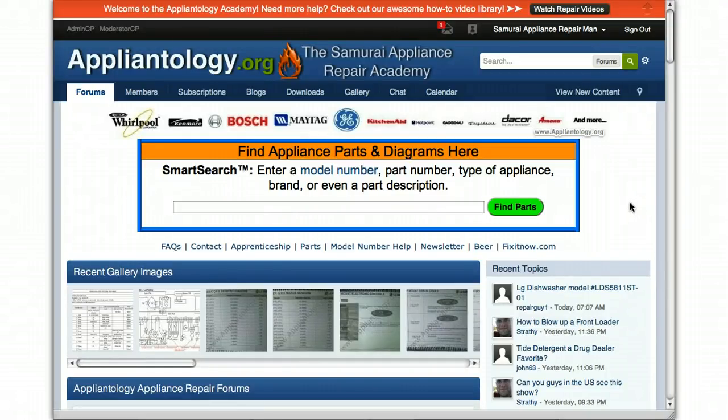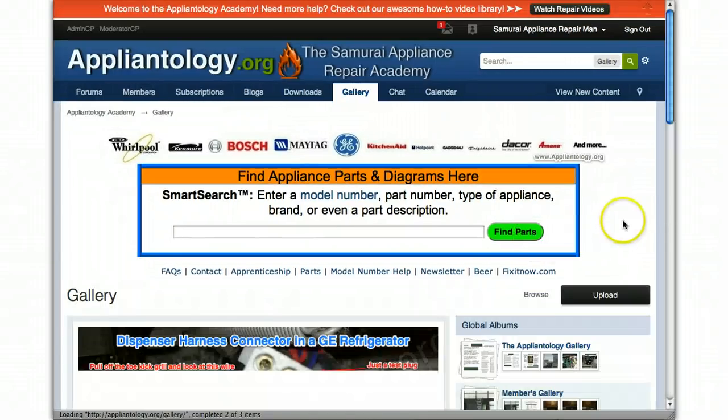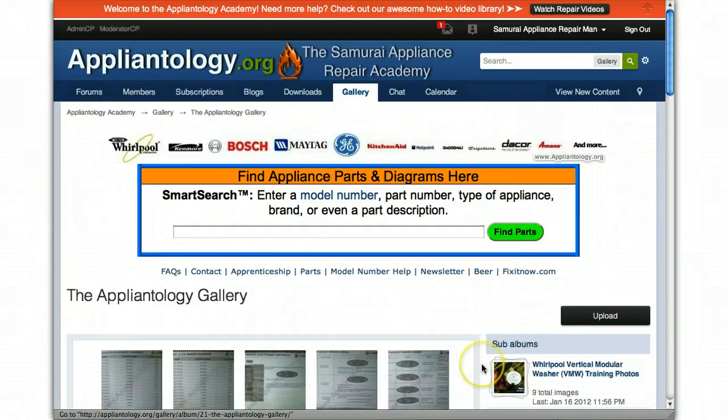Hey guys, Samurai Appliance Repairman here, and just wanted to give a quick rundown, show you a couple new things at the site. This is in the gallery — a couple new albums here in the Appliantology Gallery.